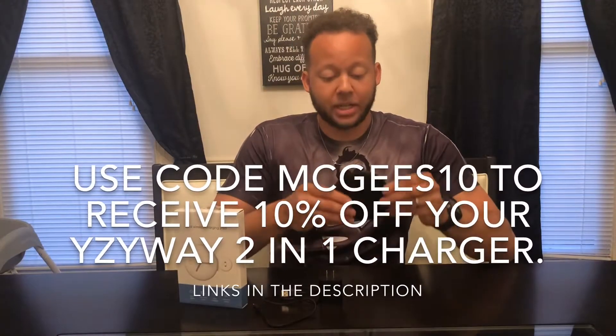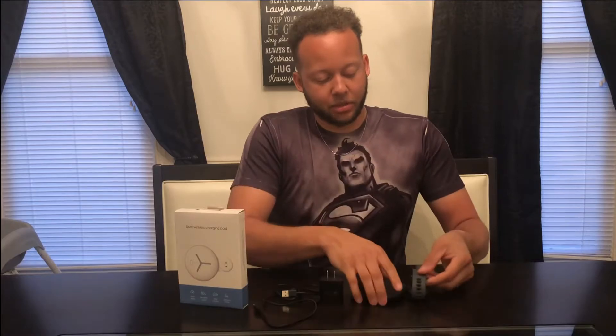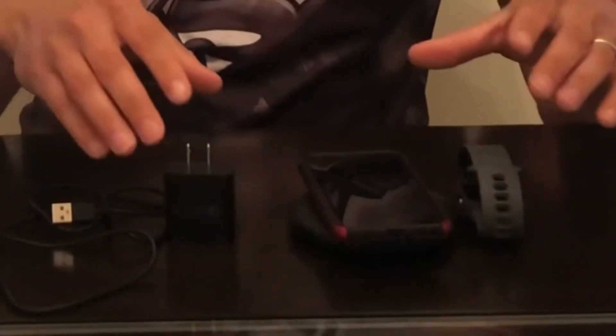Getting straight into it guys, as you can see this has a little side out here. Look at the back — this little part slides out to adapt to the Apple Watch. So you can simply convert it to charge your Apple Watch just like so. It just sits right up there, and then it'll also wirelessly charge your iPhone as well, both at the same time.